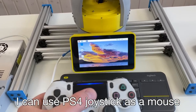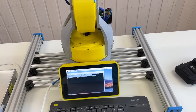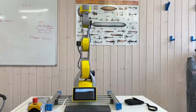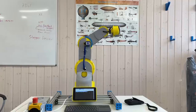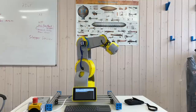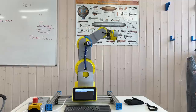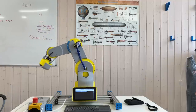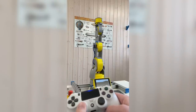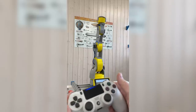Now I can either use the Raspberry Pi as a mouse or use the touchscreen. Let's try to run it with the joystick. Let me show you how to control it: left stick controls axis 1 and 2, right stick controls axis 4 and 5, and L2 and R2 control the elbow. All right, let's go!